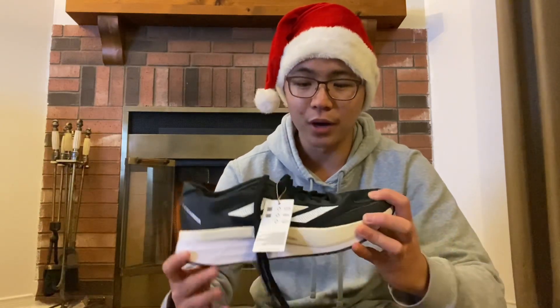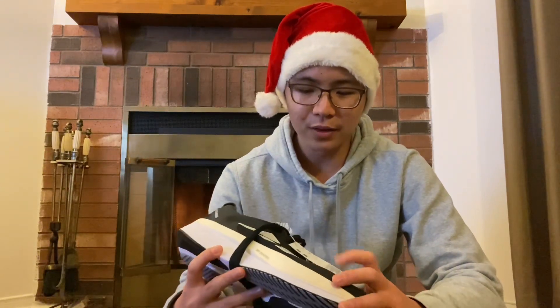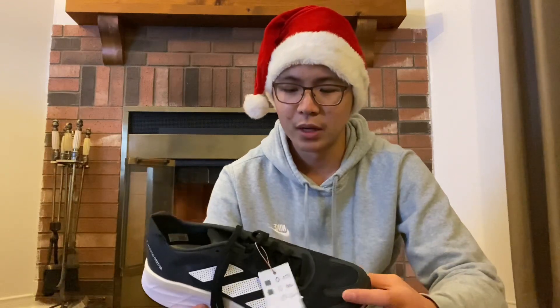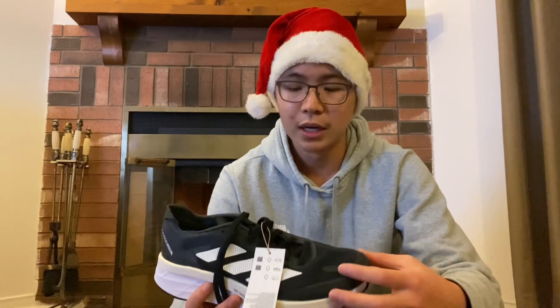We'll start with the upper. The upper is probably the thing that has changed most from the Adidas Boston 10. Based on the pictures and stuff I've seen online, this upper is much thinner and much more breathable than the ones on the Boston 10, and as such it reduces a bit of the weight, and every little bit kind of counts.